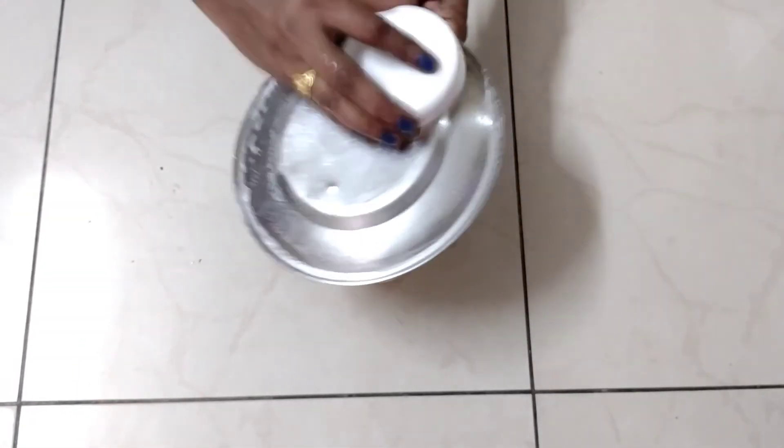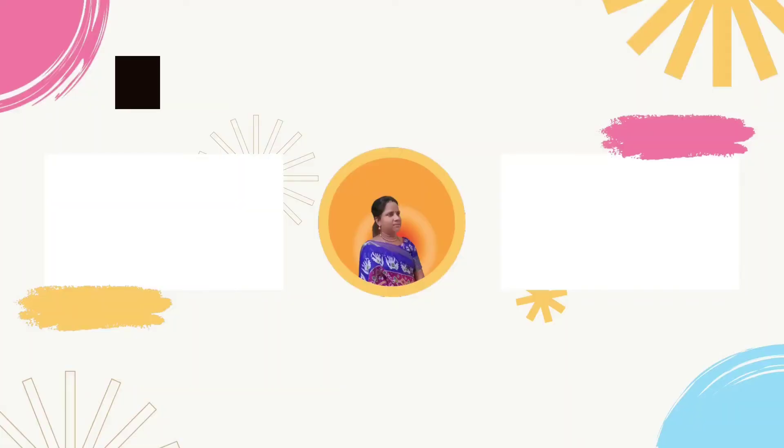Please like this video and subscribe to our channel. Thank you for watching.